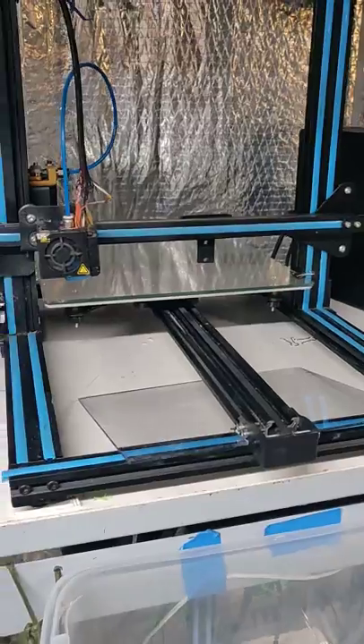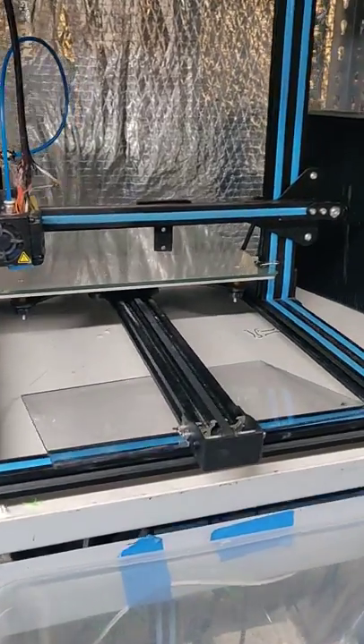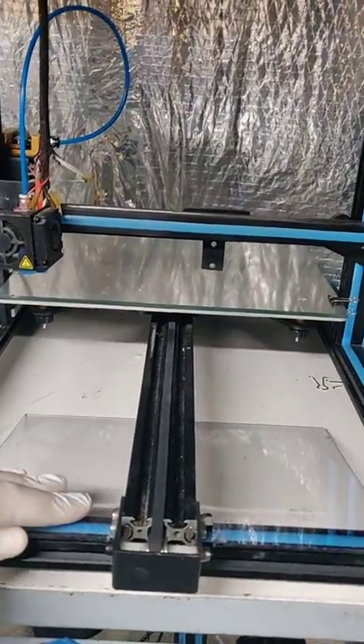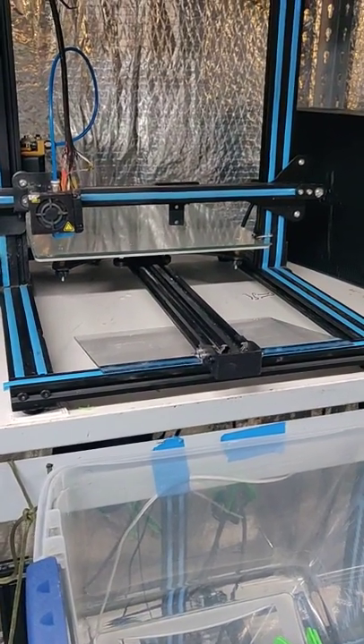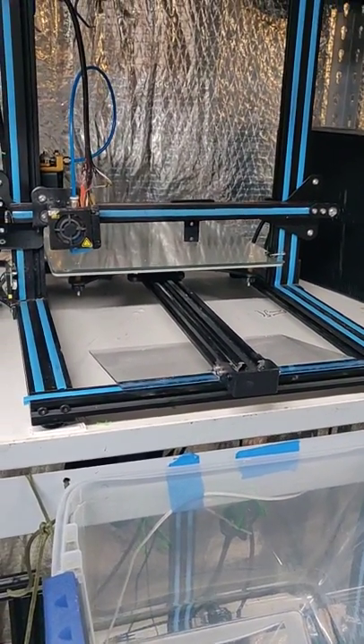If you guys have any questions on how I did the automation, feel free to shoot me a direct message. I just thought I'd share this quick video of what I'm doing here in my spare time. I've got one printer set up doing this right now and I'll probably set up two or three more this weekend. If anybody needs these or wants these, let me know — I'll mail them out to you for free.